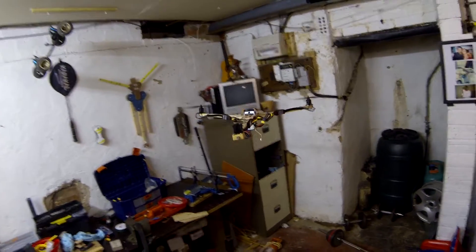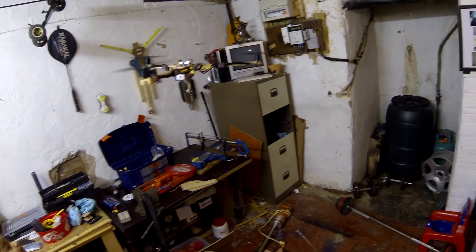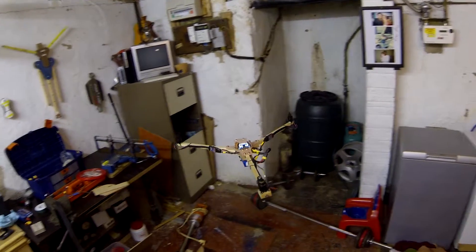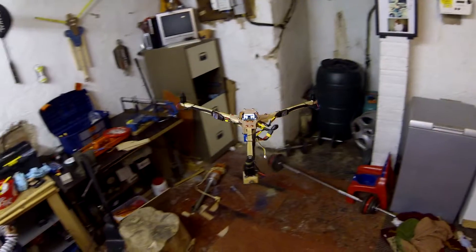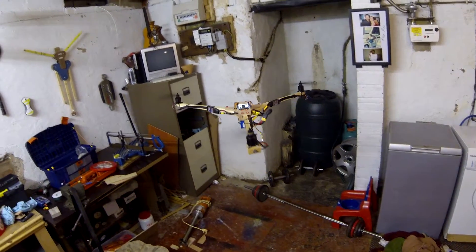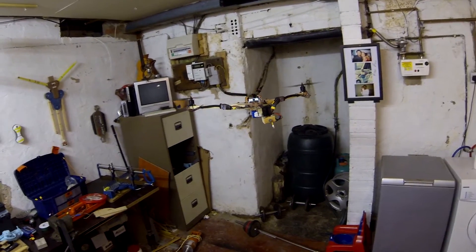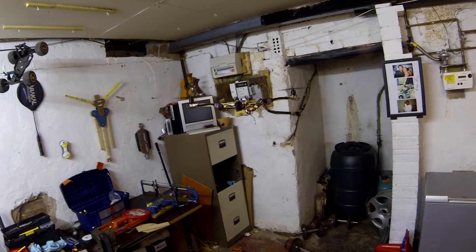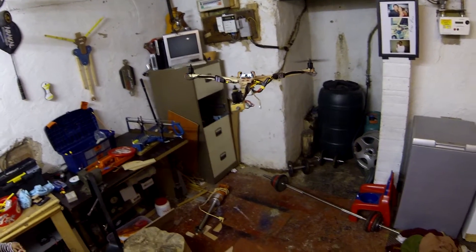That's pretty nice. Very steady. I like these motors - very steady. Plenty of power. I think I'm trying to go.